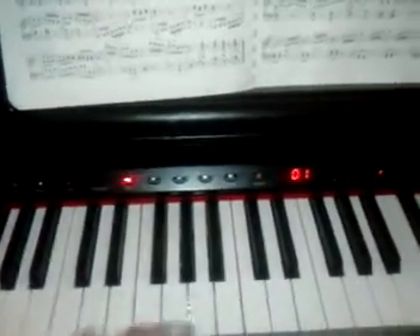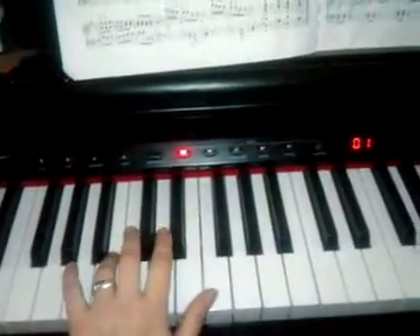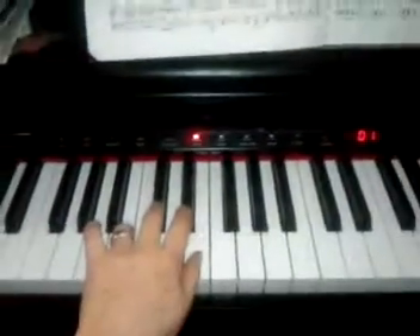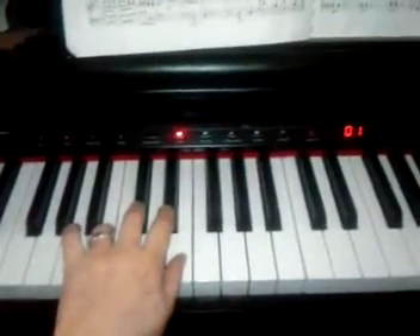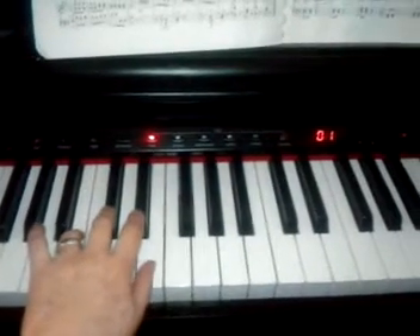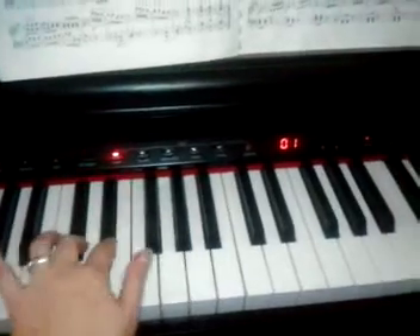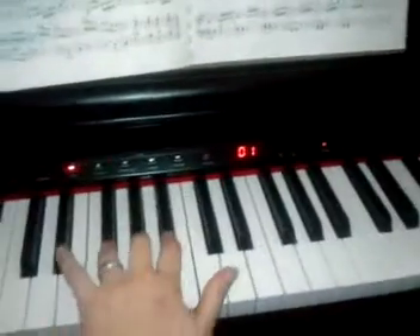Hi, everyone. Watch my hands as I do this totally experimental video about how to play B major scale with the left hand. Remember, the key of B major has five sharps. These two and these three.